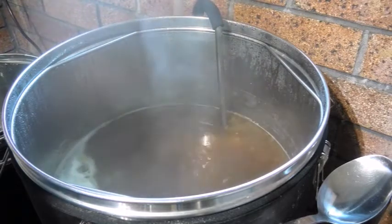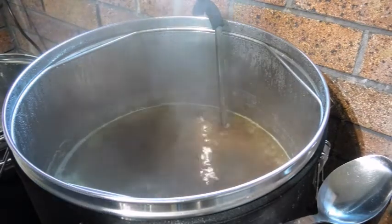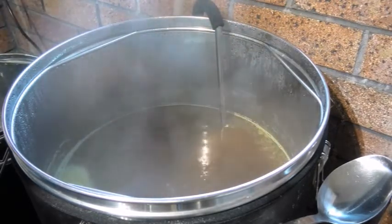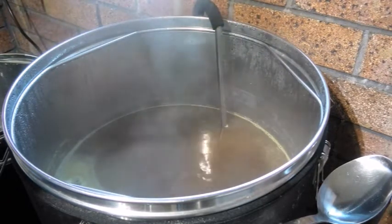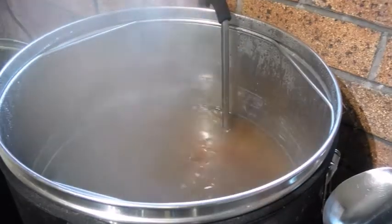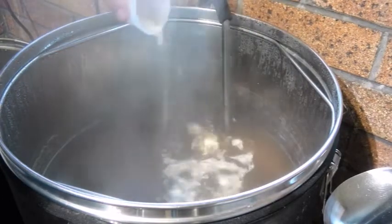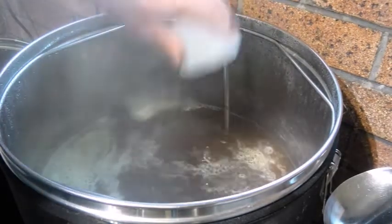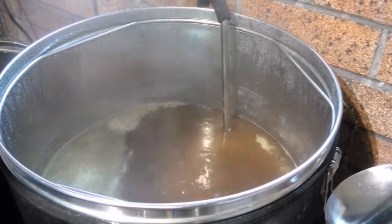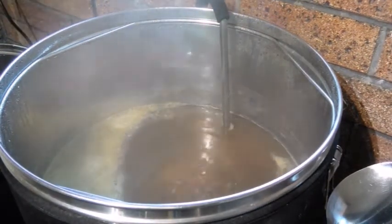At 10 minutes I've got two Whirlfloc tablets. At five minutes I've got another bunch of hops, and at zero minutes a few more. I'm going to do a whirlpool — get it down to around 80 to 82 degrees for a 20-minute whirlpool. So at 10 minutes in go the Whirlfloc tablets — I break them up a bit. I don't really think it matters even if you throw the whole tablet in, they'll still do the same job. Then we've got a five-minute addition shortly.